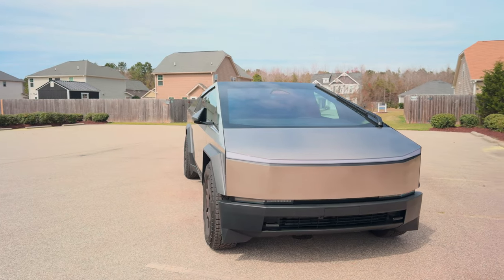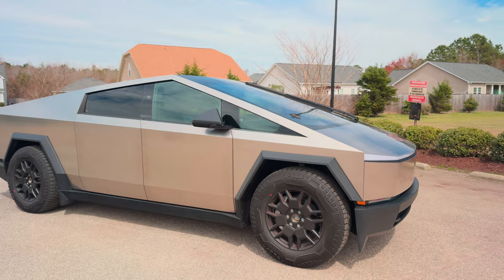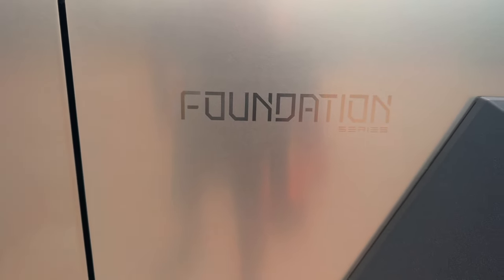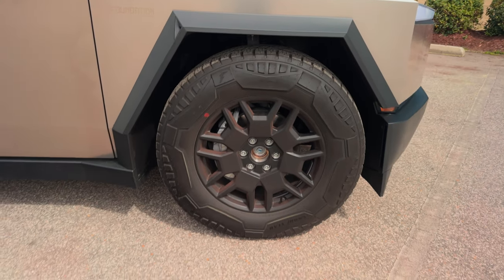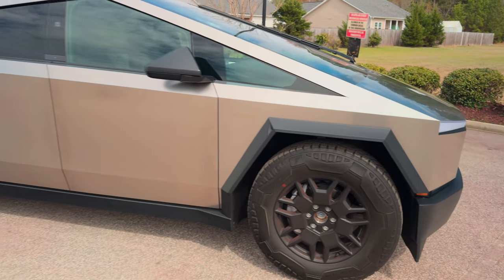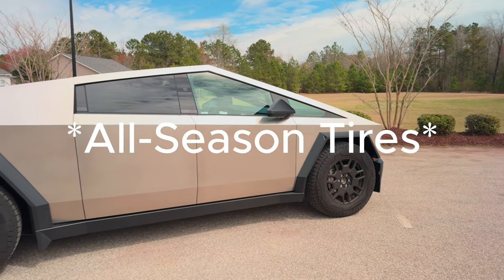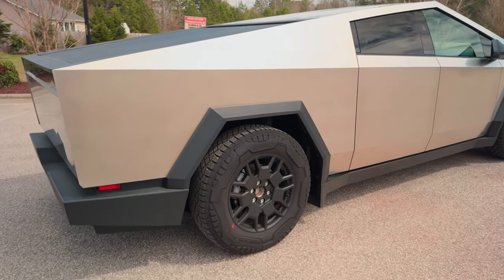So here's the Tesla Cybertruck. This is the Foundation Series and this is the dual motor all-wheel drive. On the side here we do have the Foundation Series badging, a camera here, and these wheels are 35-inch tires and 20-inch rims — pretty massive. They're off-road tires. I think the regular non-Foundation Series is going to come with all-terrain tires, but for the Foundation Series they're giving you the off-road stuff. Pretty beefy.